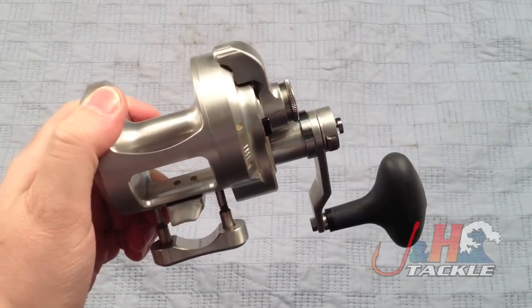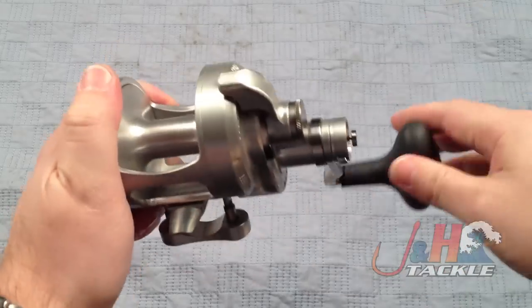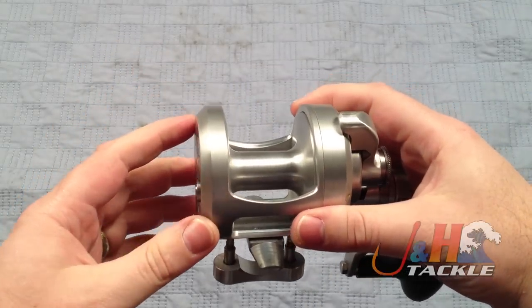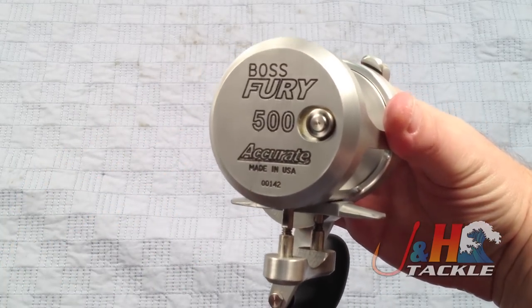It retails for $389, which is significantly less than what it would be if it was the dog version, which is over $600. They did a really nice job. It's all aircraft aluminum, with a brushed metal finish instead of the traditional high-glossy silver that you're probably used to seeing on Accurate reels.